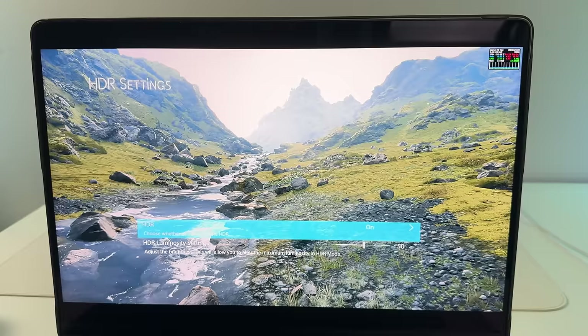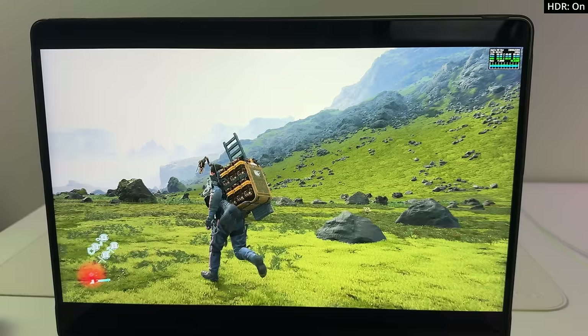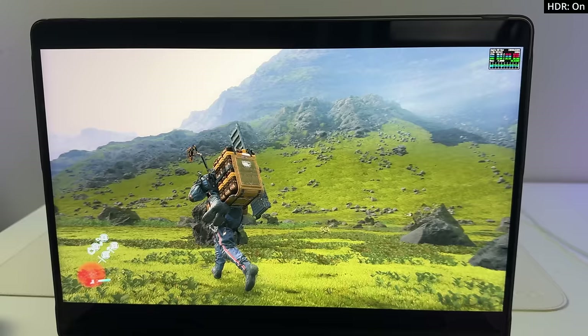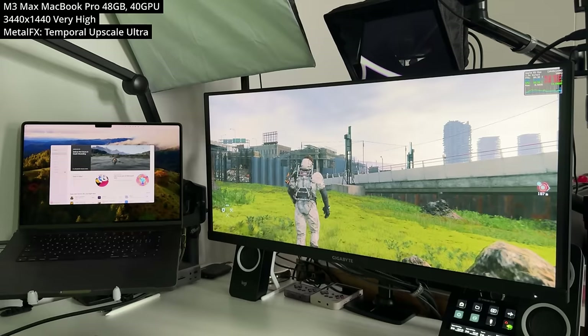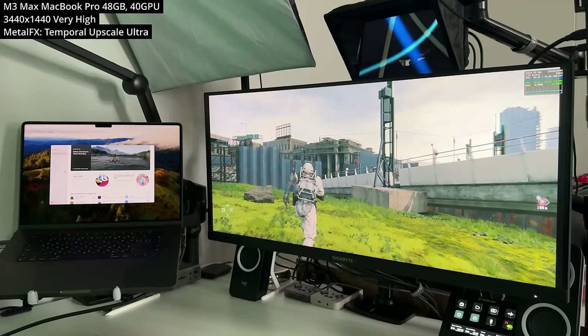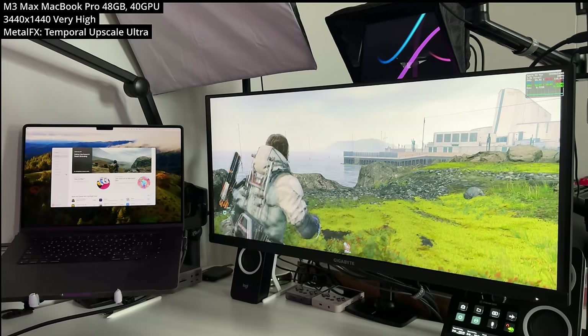If your Mac supports high dynamic range or HDR — which is supported on all recent MacBook Pros — this game has great support for that feature. I can't show it with my camera, but it's really worth turning on and taking advantage of the beautiful Apple screen. The game also has native ultra-wide 21x9 support, though it shows up as 3660 width, resulting in tiny black bars on the left and right.